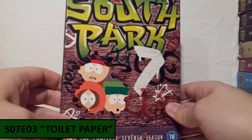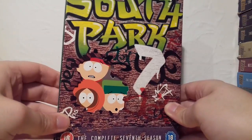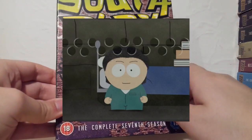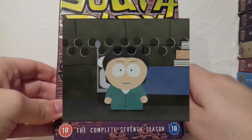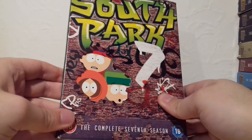For Season 7 I've chosen Toilet Paper, where the boys end up getting detention from their art teacher and, to get revenge, they toilet paper her house — which was hilarious. I also really enjoyed the sort of Silence of the Lambs parody set-up with Officer Barbrady and a boy called Josh, who was supposed to represent Hannibal Lecter. That episode was fantastic.